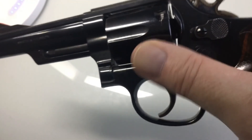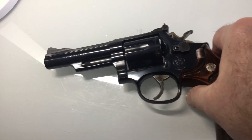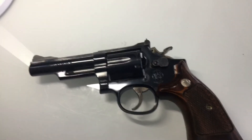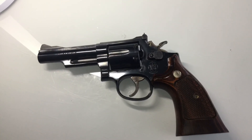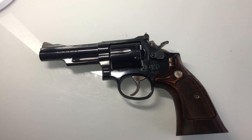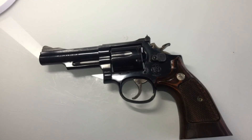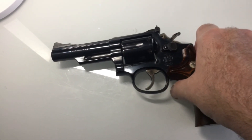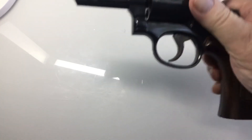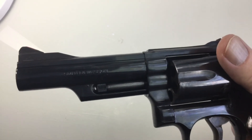It's unloaded so I'm gonna close it up. I bought this back in March — I spotted it at the local gun shop. It's in great condition. The 19-5s were made in the mid-80s, and the difference between the 19-5 and 19-4 is it no longer has the pinned barrel.